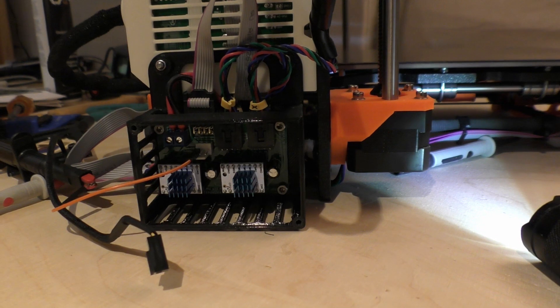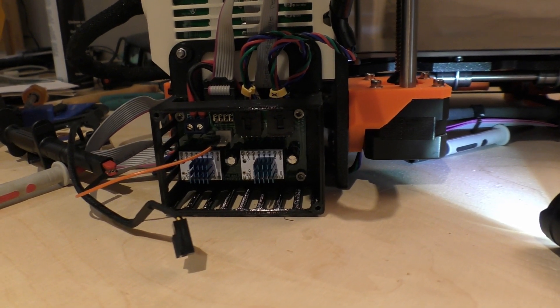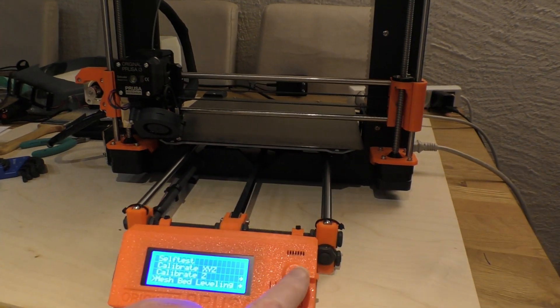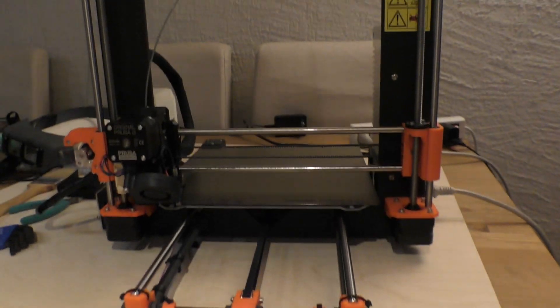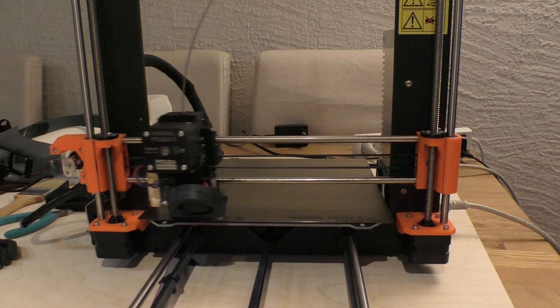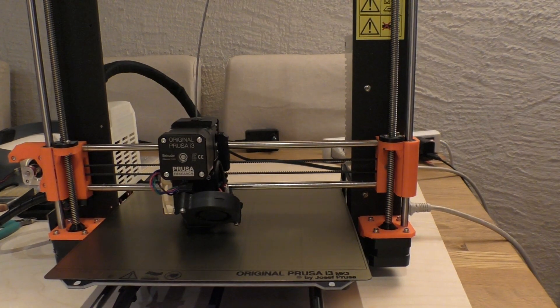We'll bolt it all up and see if the thing still works. Just so you can hear how quiet the motors are, I'll do the mesh bed leveling test which will move the X and Y axes. Oh, isn't it lovely — oh, isn't that just gorgeous!